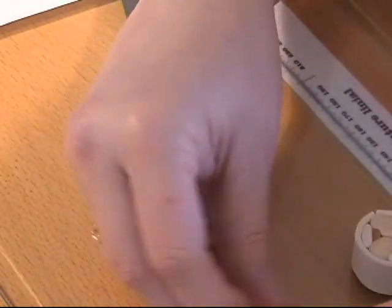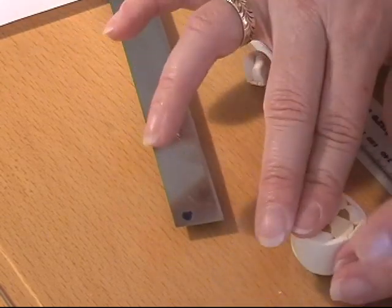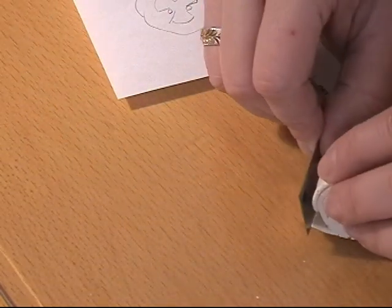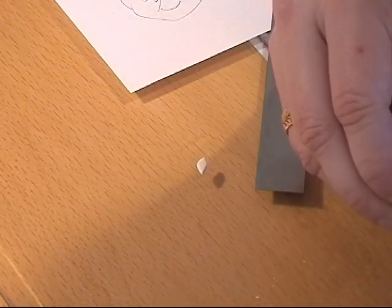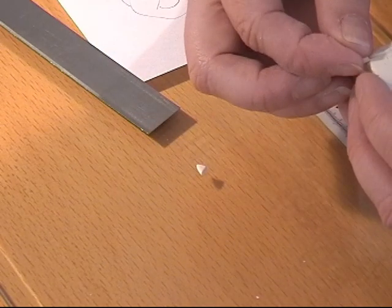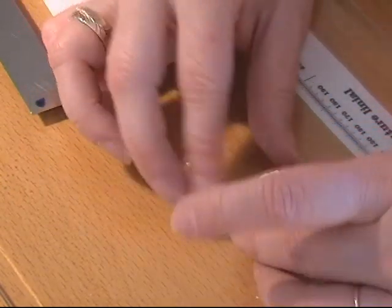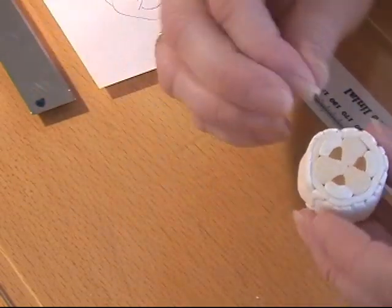I'm going to take my lightest clay and put that through the pasta machine so I can squeeze it around — making sure it goes all the way around without overlapping. And there you have your cane. It looks like this and I'm going to squeeze to make sure all air bubbles are out of there.